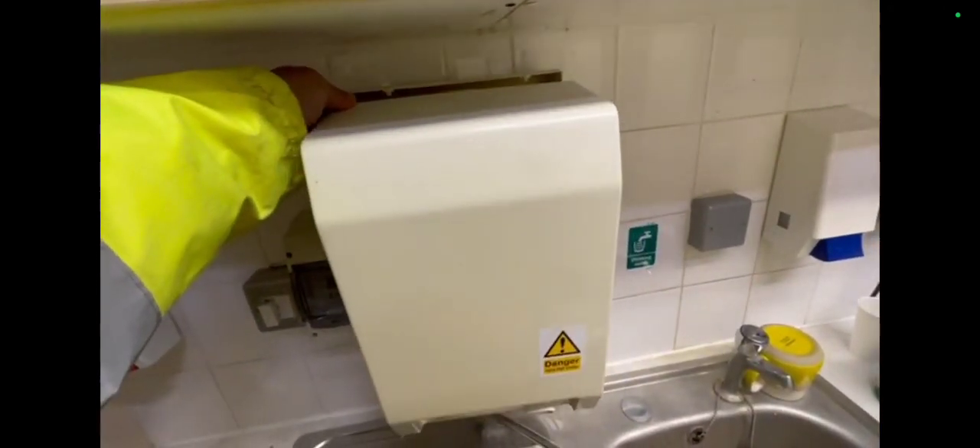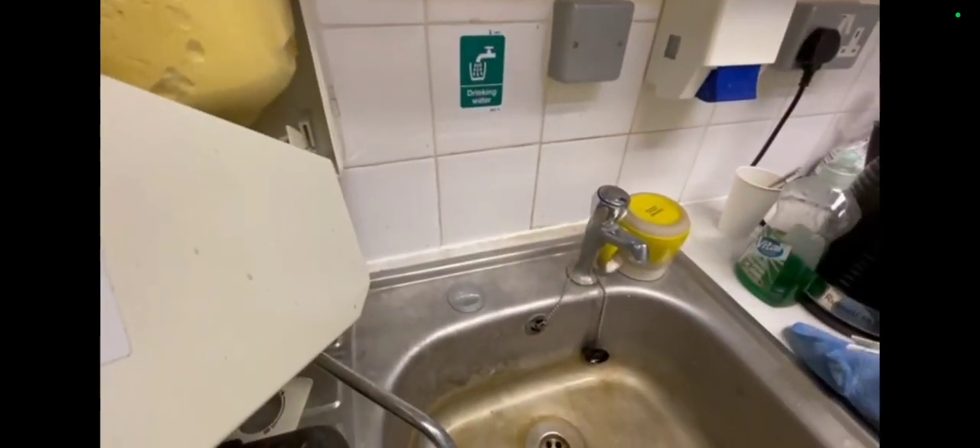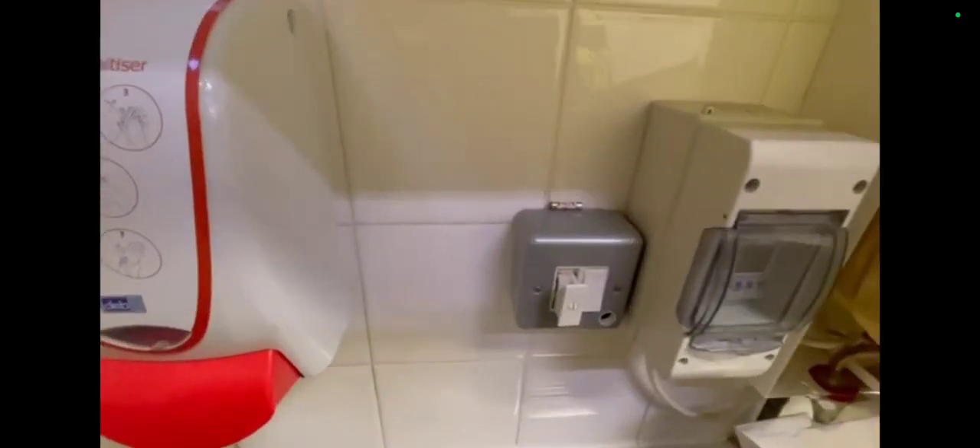Hi, welcome to the Commercial Gas Engineer channel. In this video I'm going to show you a few commercial bits, as well as this tap wash that I'll be changing — it's a hand wash unit.